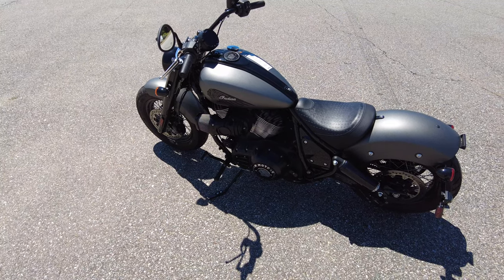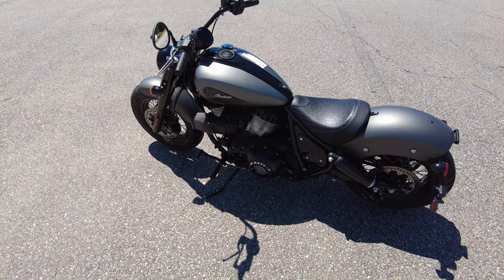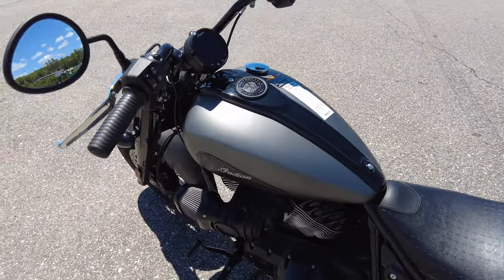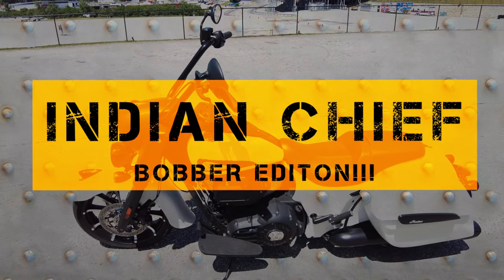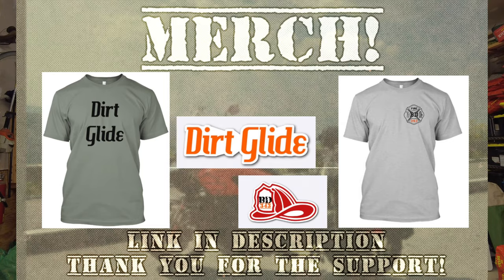Hey, what's going on party people? This is Pete with Backdraft Bikes and we have a special review today for you. Thanks for joining me again. I appreciate you supporting the channel. I do have some new merch - if you want to wear one of these cool shirts and look spiffy while doing it and supporting a good cause, please check out the link in the description for our merchandise.